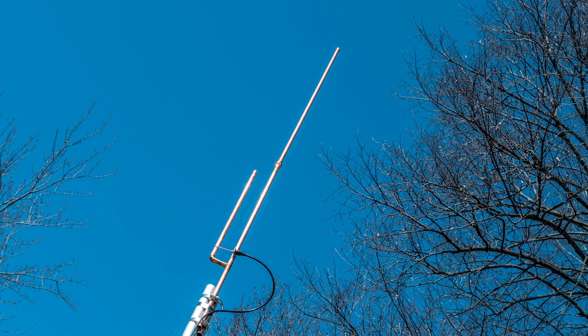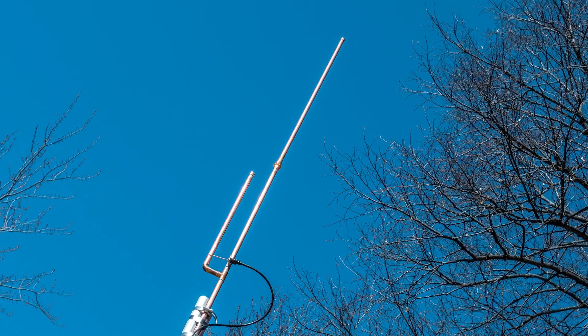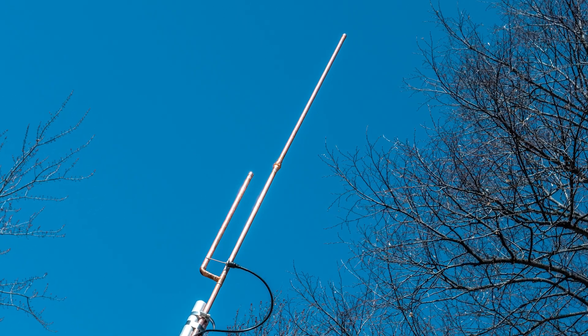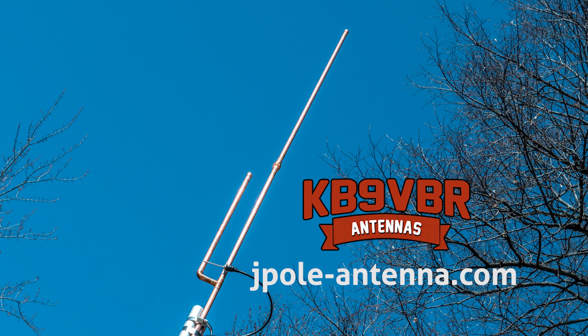KB9VBR antennas are simple, effective, and affordable VHF and UHF antennas for amateur radio, MERS, public safety, and GMRS. Made in the USA with quality parts — get yours online at jpol-antenna.com.